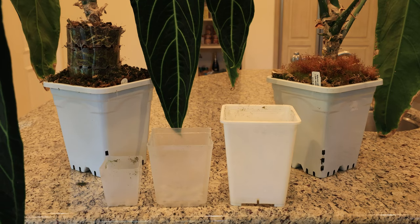Tip number one is to increase your pot size as soon as possible. I see a lot of YouTube videos where people are growing Queen Anthuriums in IKEA cabinets and small pots — you're never going to get a large plant doing that. You've got to increase the pot size as soon as possible.